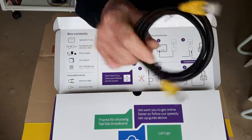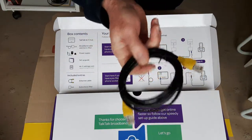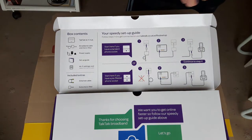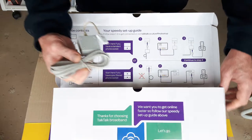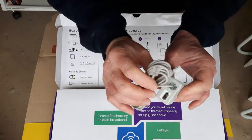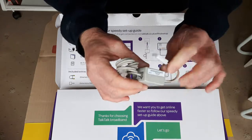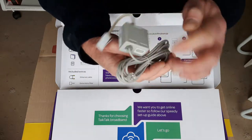Got an Ethernet cable there if you want to use a wired connection for anything. Got your broadband connection cable, and a microfilter so you can plug your landline phone in as well — goes in your phone socket and into the back of the router.